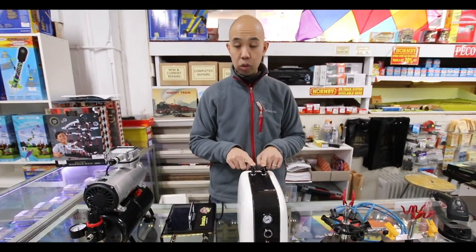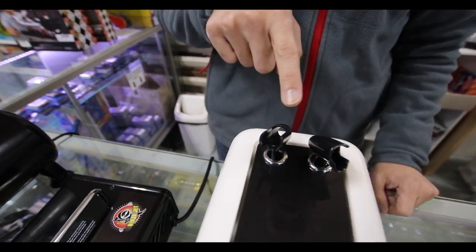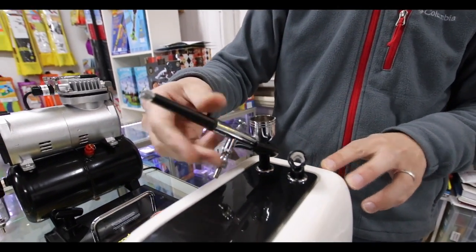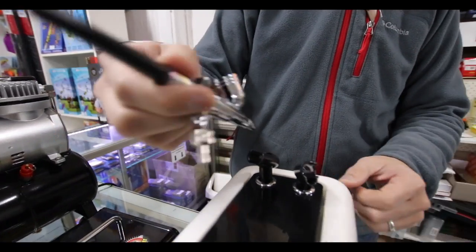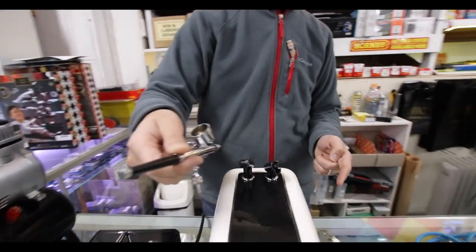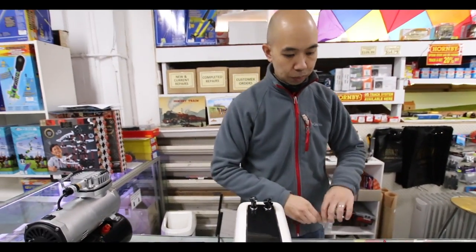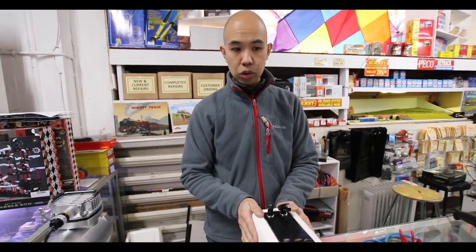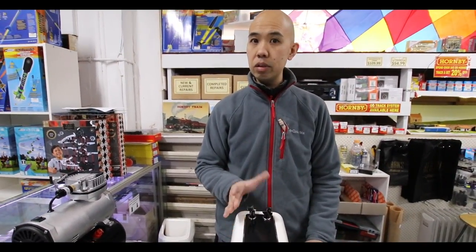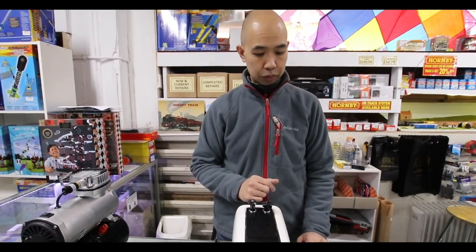You've got to make sure that's undone every time you've finished using it — just let it all out, otherwise it'll start rusting up. It's got a couple of holders here for airbrushes as well: this standard one is for gravity feed airbrushes, and this one is for a side feed airbrush. It also comes with a hose included, so the only thing you need apart from this to get going is an airbrush — screw it all up and off you go.